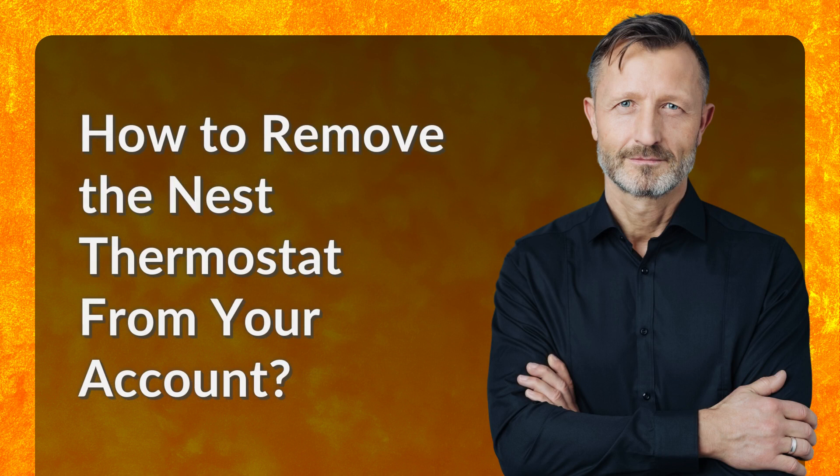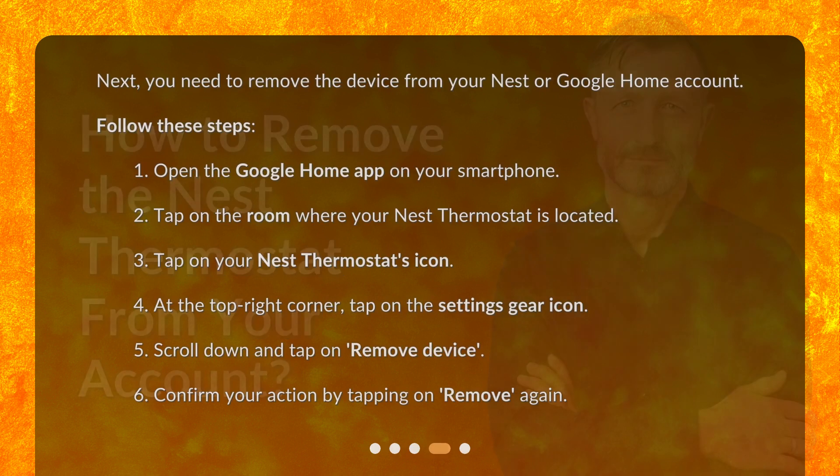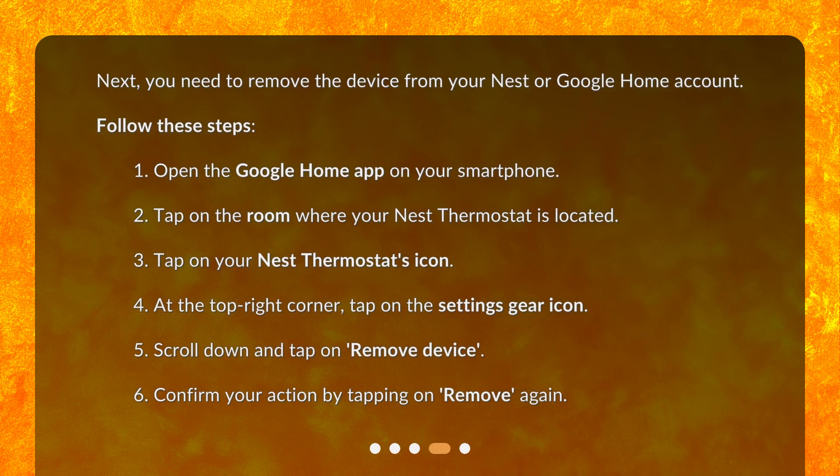How to remove the Nest thermostat from your account. Next, you need to remove the device from your Nest or Google Home account. Follow these steps. 1. Open the Google Home app on your smartphone. 2. Tap on the room where your Nest thermostat is located. 3. Tap on your Nest thermostat's icon. 4. At the top right corner, tap on the settings gear icon. 5. Scroll down and tap on Remove Device. 6. Confirm your action by tapping on Remove again.